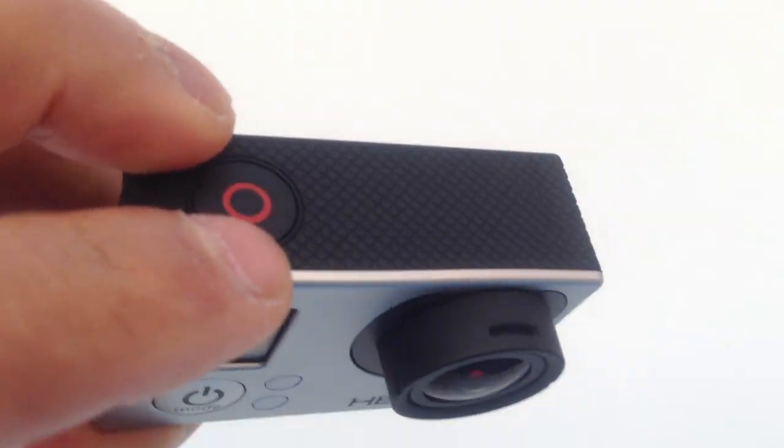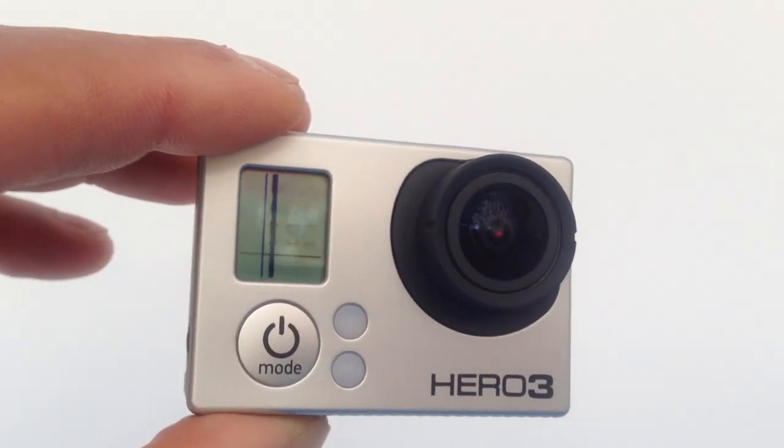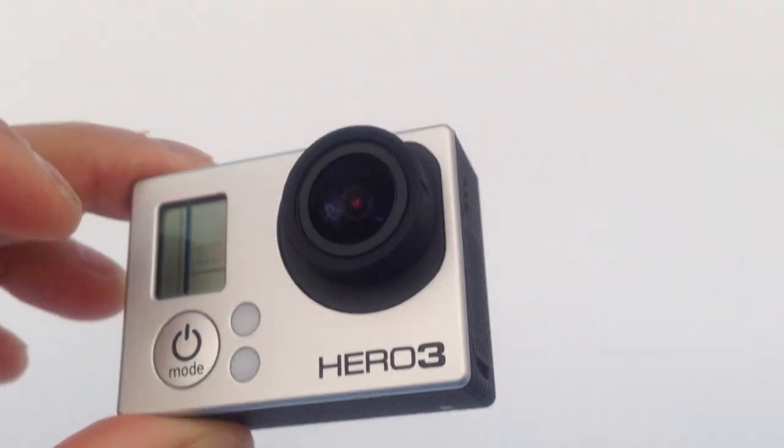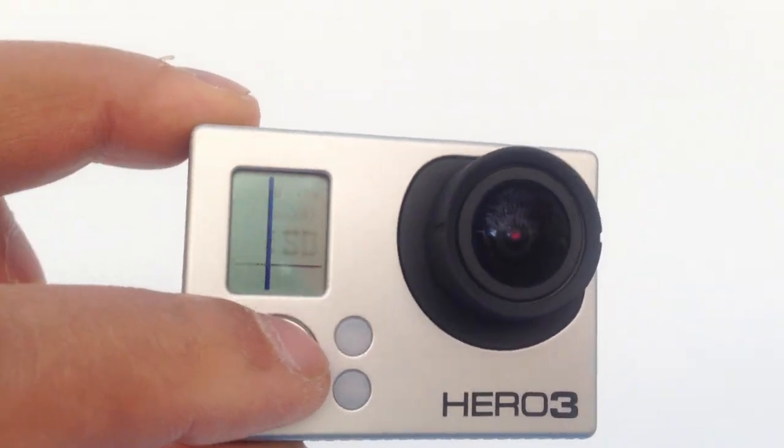Another thing, you look at that, see that. Don't tell me it's been dropped - even though it dropped with the case on, that still shouldn't happen anything like this. But it's designed for sport, extreme sport.